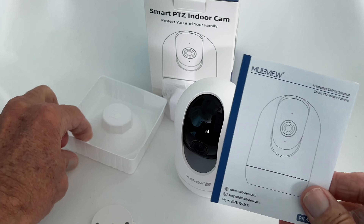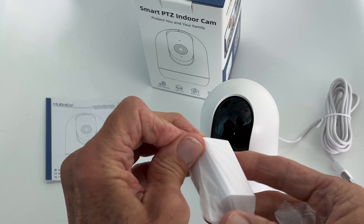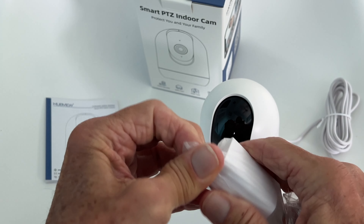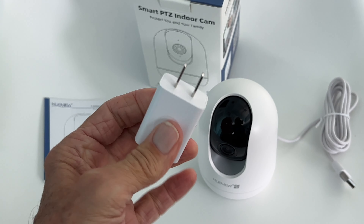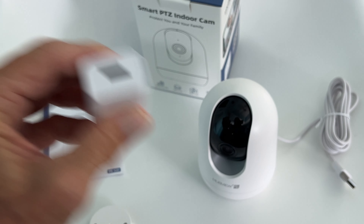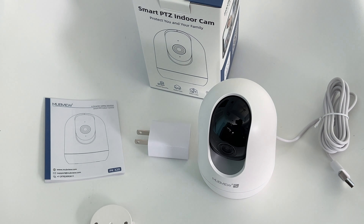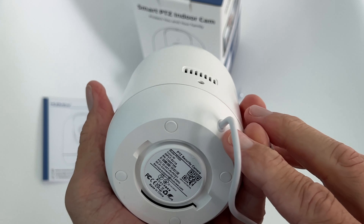Here's the charging block, which is nice because most stuff you buy nowadays — like Apple Watches — you don't get a charging block. This one you do. It's got some information on the side — it's a travel charger and it works off this USB.